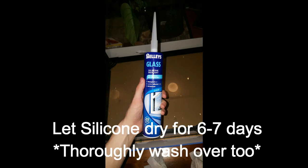Next up, you want to make sure that you've got an aquarium-friendly silicone. This silicone is going to be used to glue in the glass and basically the back foam for our tank.